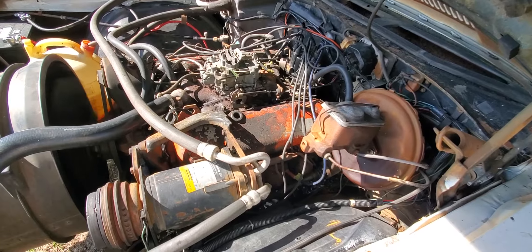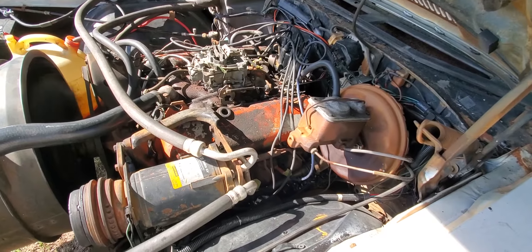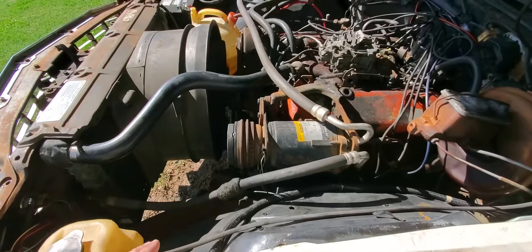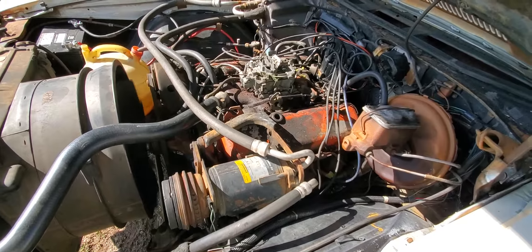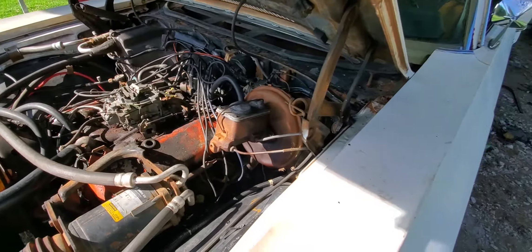The transmission jumps in gear. The car has minimal brakes — like I said it's been sitting for a long time — but it didn't take a lot to get this thing running.